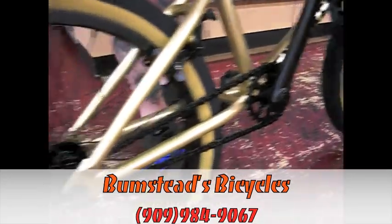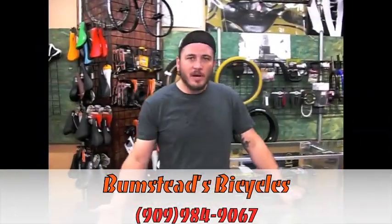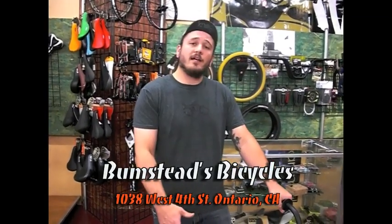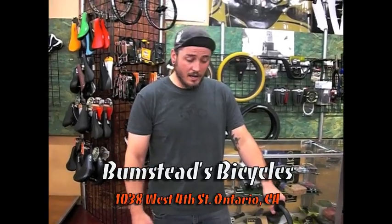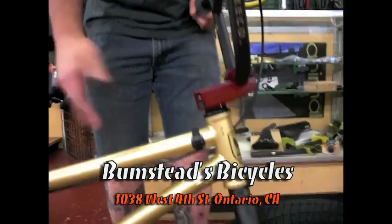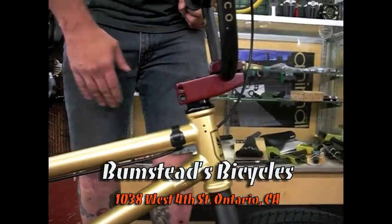Sealed bearings throughout the entire bike. Most bikes at this price point still have a ball bearing, where this bike actually has a sealed bearing throughout the entire bike. It also will have a sealed bearing headset, where some of the bikes at this price point will be a press-in headset.